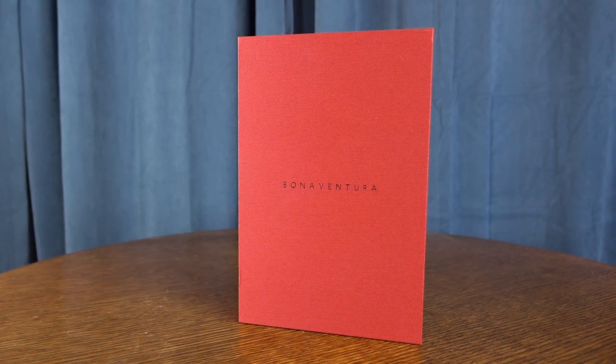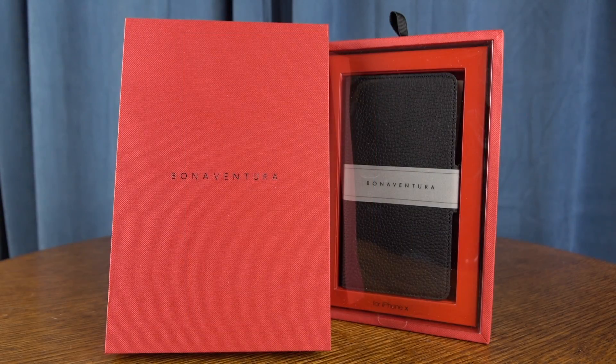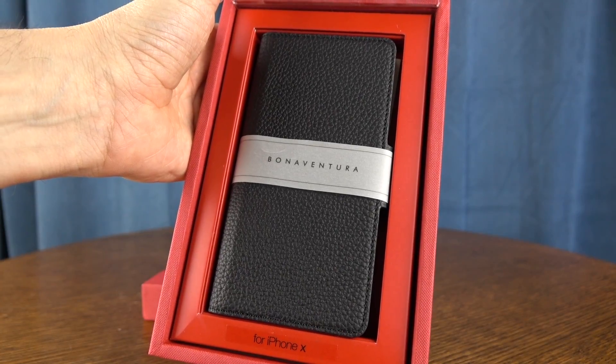Hey, what's going on? It's Rick here, and today I want to be showing you a luxury iPhone 10 case by Bonaventura. I say luxury because this is an all-grain leather case, and it comes in at about $119.